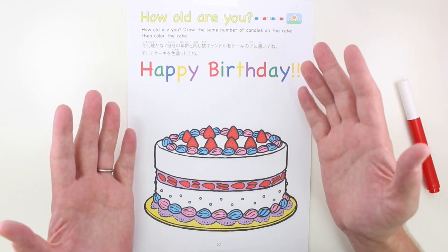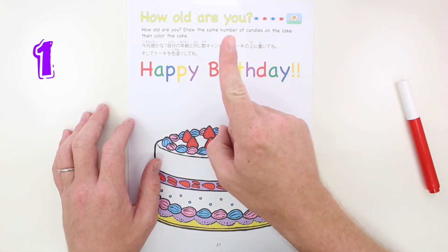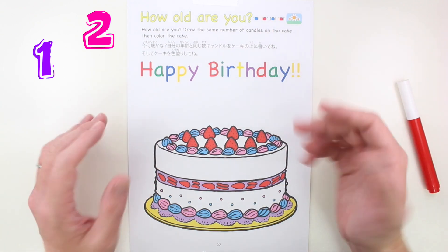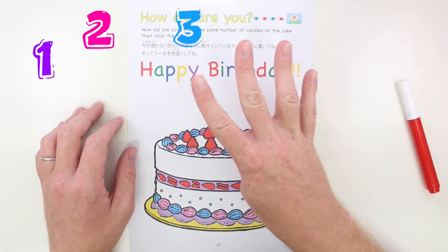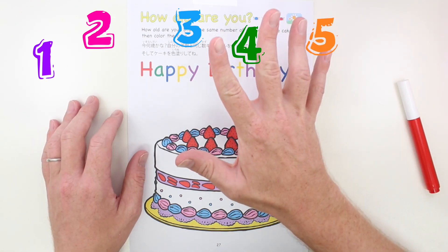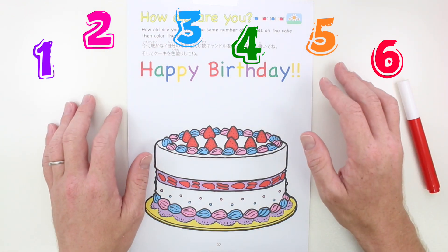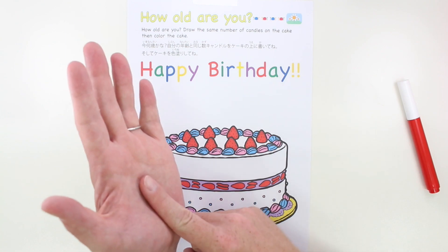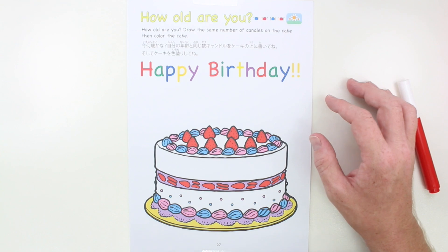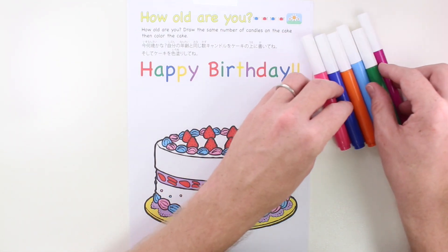Next, we have to draw candles for how old you are. So how old are you? Are you one, two, three, four, five, or six? I'm six, so I'm going to draw six candles. I have some markers here to draw my candles.